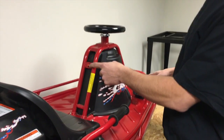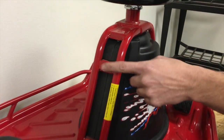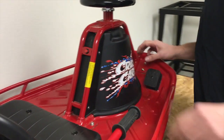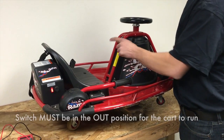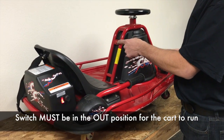Now the first thing you want to look at is this switch here. The crazy cart has two power switches. The first is right here on the back on the battery cover, and the second one is up by the steering wheel. The one by the steering wheel has to be in the out position for the cart to run. The in position is off. However, it will click in either position, so make sure that switch is in the out position.